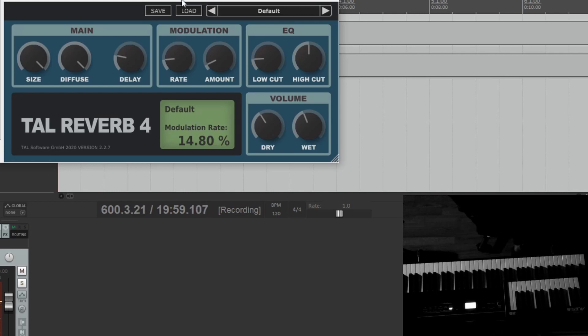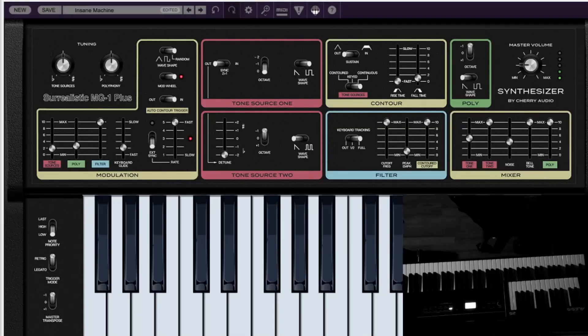You can see that with just a few effects you can kind of get some interesting sounds. One thing I noticed is it's kind of a weird synth.